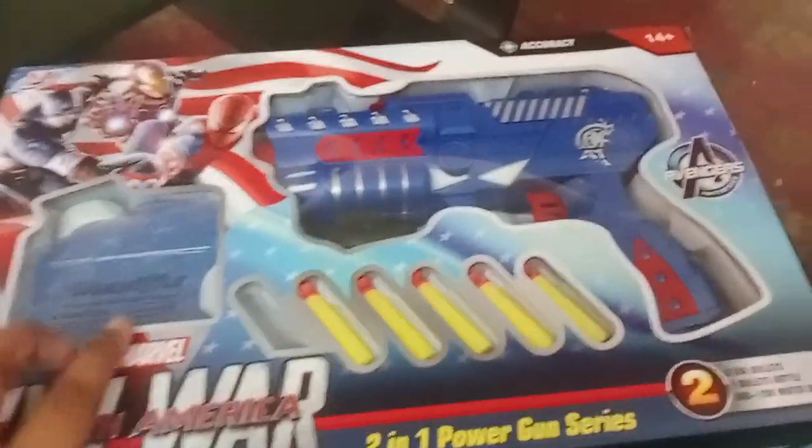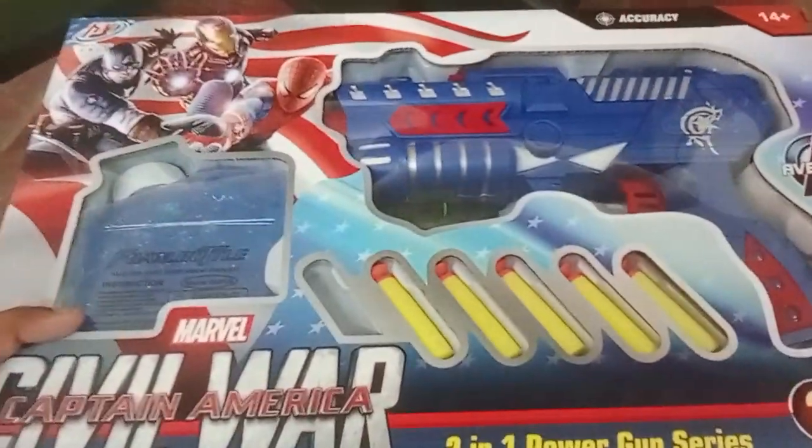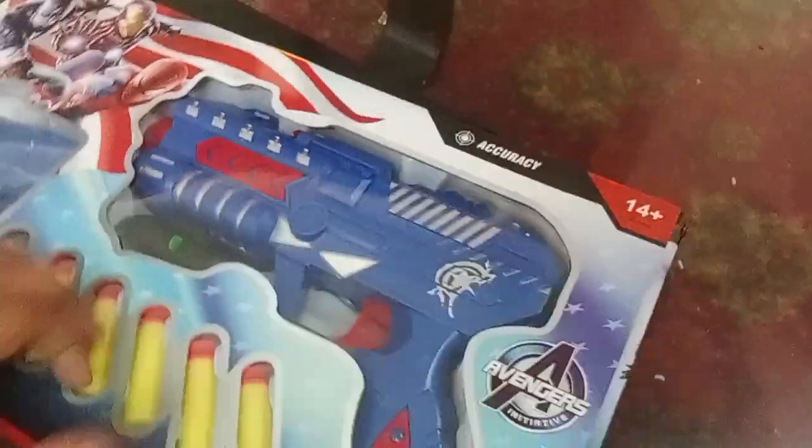I have a new toy, which is a marble gun. It's very good. Let's check it out.